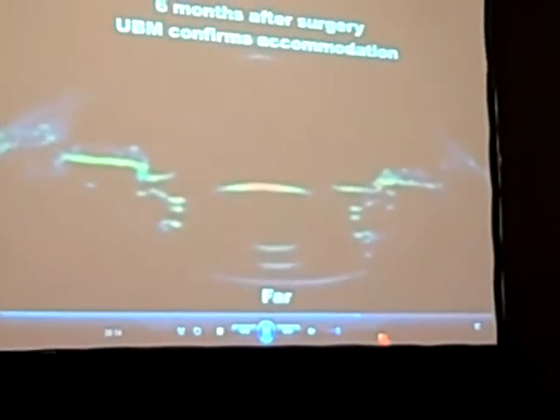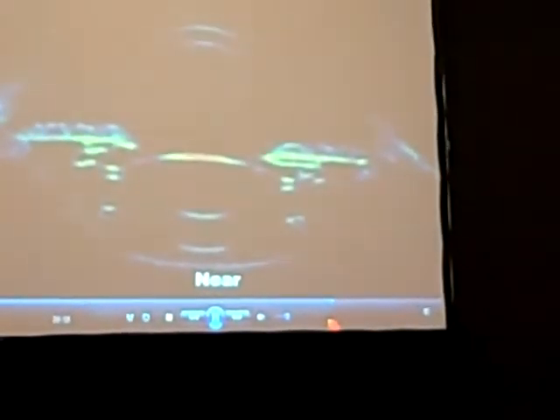This shows the accommodation — we'll show it a couple times. You can see the separation between the lenses increasing with stimulation of the fellow eye for near. So that's the actual movement of the lens.